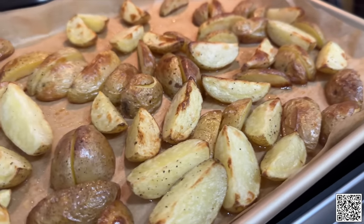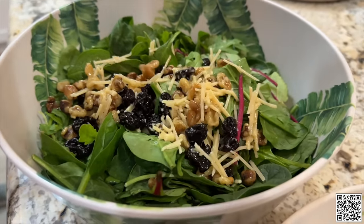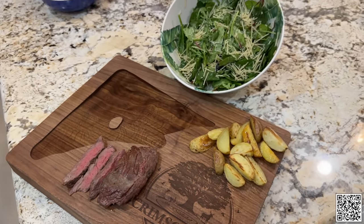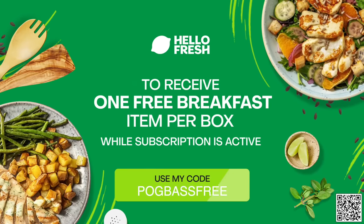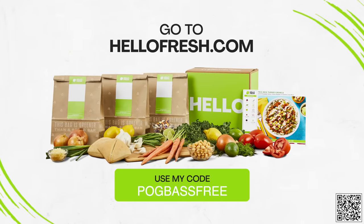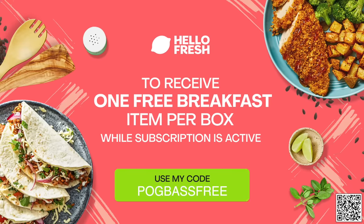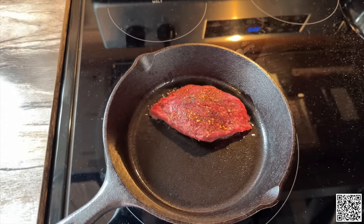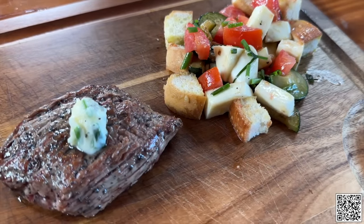First we're going to pan sear the steak for a couple minutes on each side, then move it into the oven and cook it at 450 degrees for four to eight minutes. We're also going to cook the potato wedges in the oven at the same time. While we wait, we're getting the toppings added to the salad. I'm very impressed with the high quality ingredients, and walking through each step of the recipe was extremely easy. If you're interested in trying HelloFresh, you can get free breakfast for life with code POGBASSFREE at HelloFresh.com — one breakfast item per box while subscription is active. Each meal takes 30 minutes or less to cook.